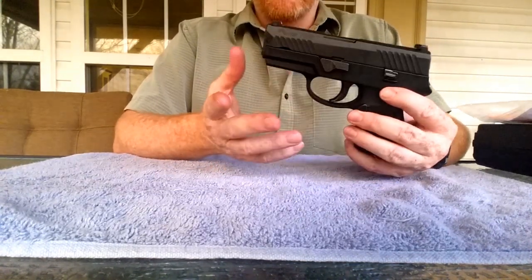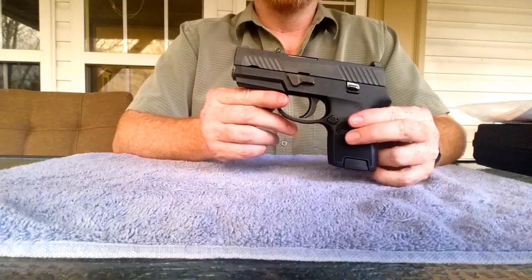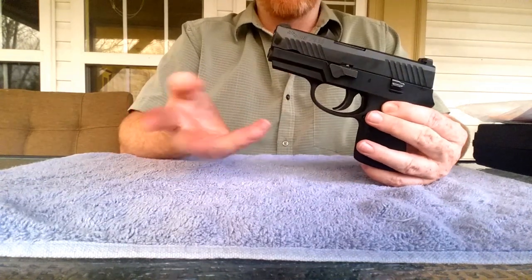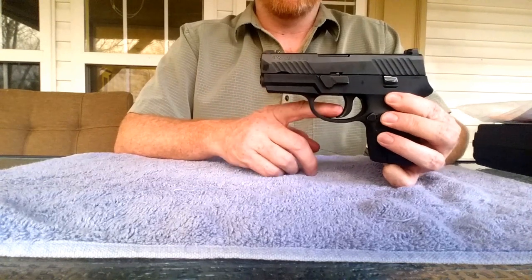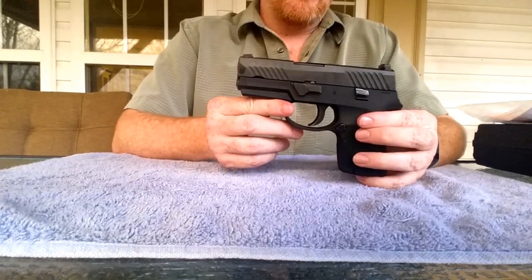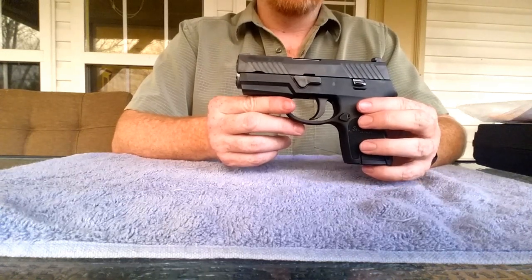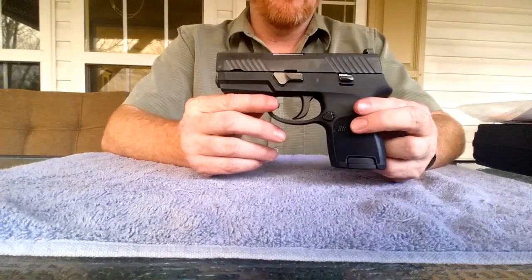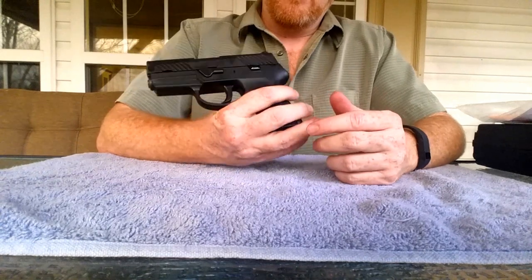Maybe if you're in one of those areas that limits how many handguns you can own, there you go — you can have three different versions of this gun, all with the exact same trigger and the exact same feel. But for me, I don't need that. I'm going to pick up a single stack that I prefer. I'm still on the search for that, but before I got rid of it I wanted to go ahead and do a quick review.